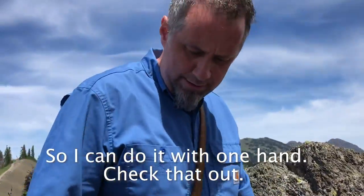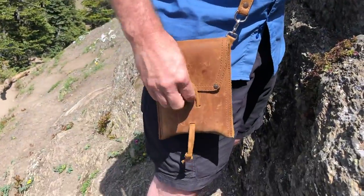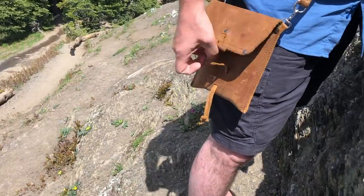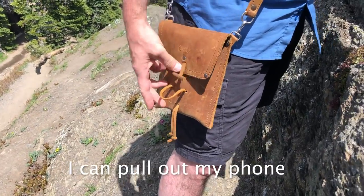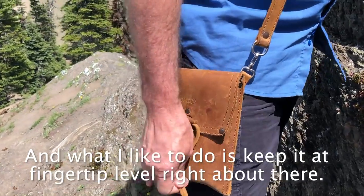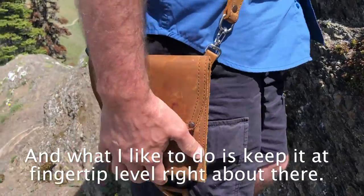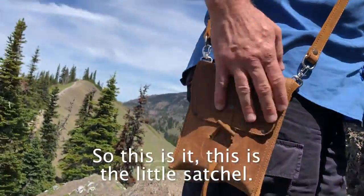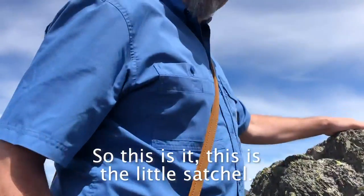I can do it with one hand. Check that out. If I've got my coffee in one hand, or something like that, a walking stick, I can pull out my phone. What I like to do is keep it at my fingertip level, right about there. So this is it — this is the little satchel.